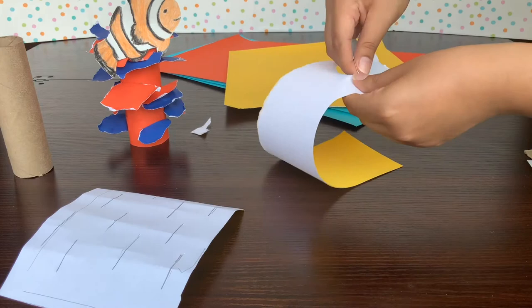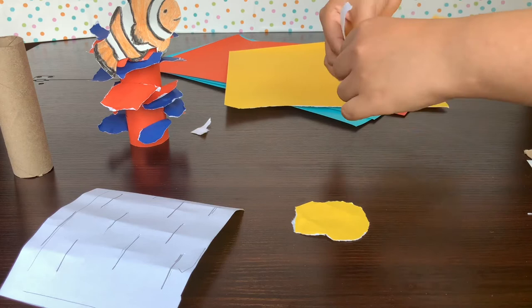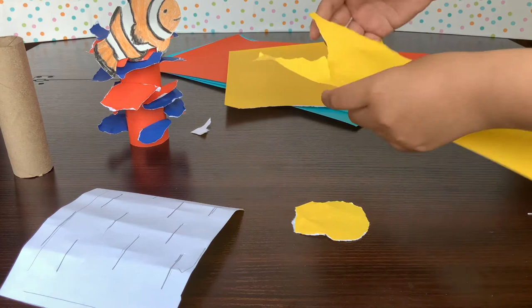I'm thinking if I have ten holes, I want to put three little pieces of coral per hole. So what's ten times three? That's 30, right? So we're going to make 30 pieces of these construction paper things.